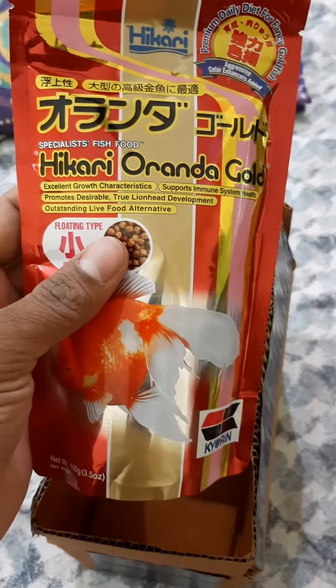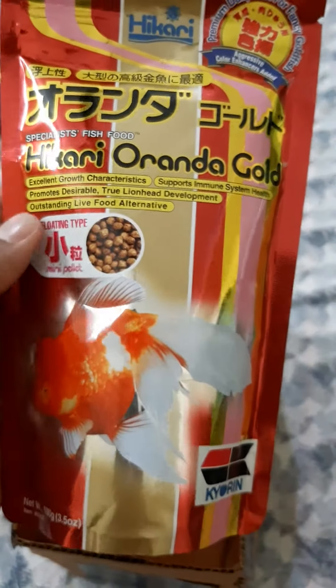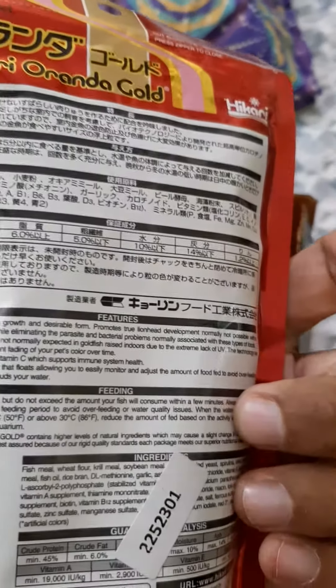From my knowledge, this food is the best for goldfish. And as you know, I have many Oranda Goldfish, so this is the best food you can order.